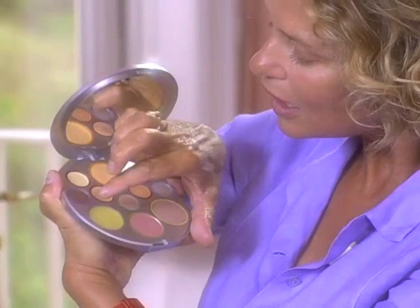Take the lip balm, which is the only thing that doesn't have a color — the only pan that doesn't have a color around it, just a little silver color. Take that with your finger, apply a generous amount. It contains wonderful things like Vitamin E, cocoa butter, all kinds of things that are good for your lips. Put a good amount on and leave it there to soak in.